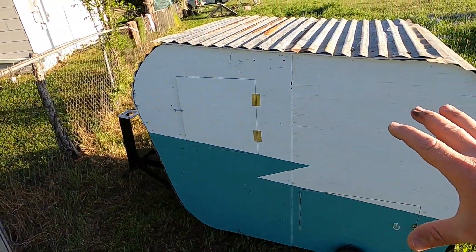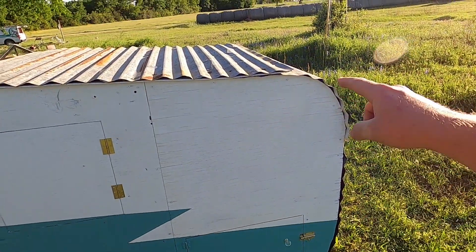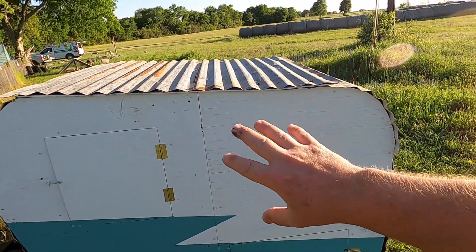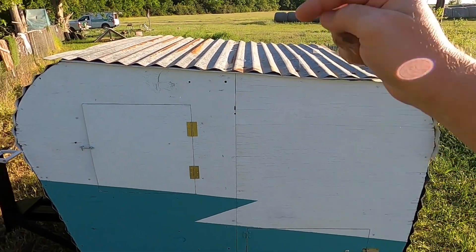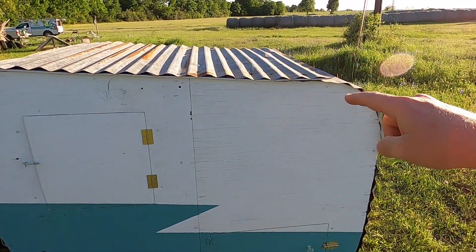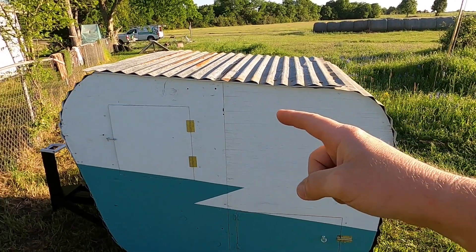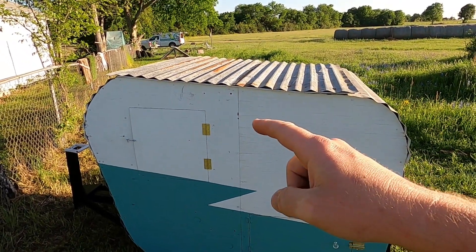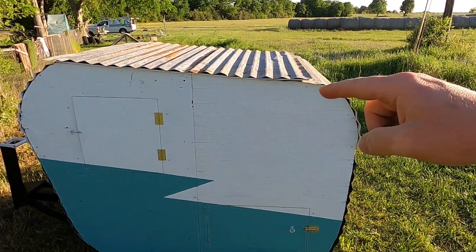With as cool as this trailer is, I still think it's a little unfinished. I have this big blank space here that I feel like a mural or a silhouette of something would be perfect on, but I need y'all's help on that. Leave a comment below on what you think should go on this blank space. But you have to be subscribed to have a say so — click that subscribe button and leave a comment below.